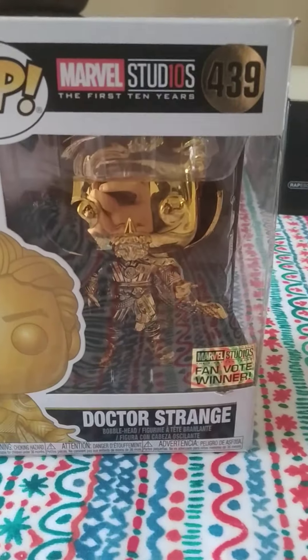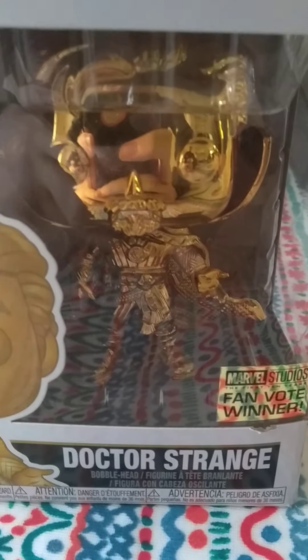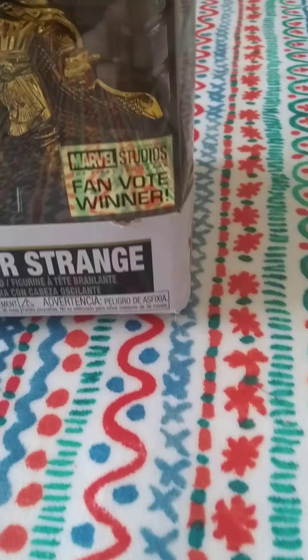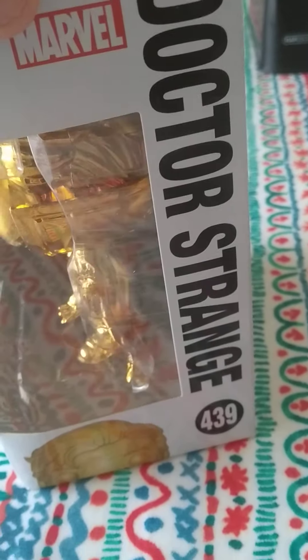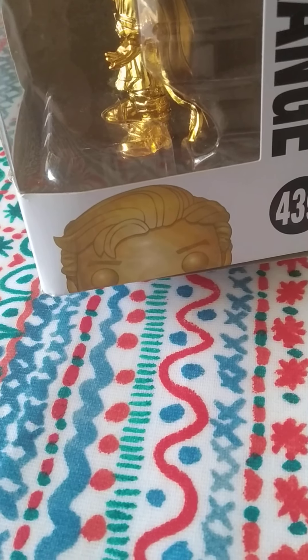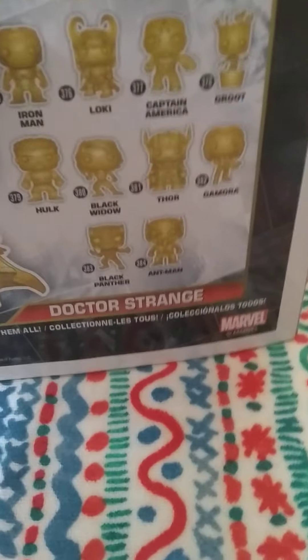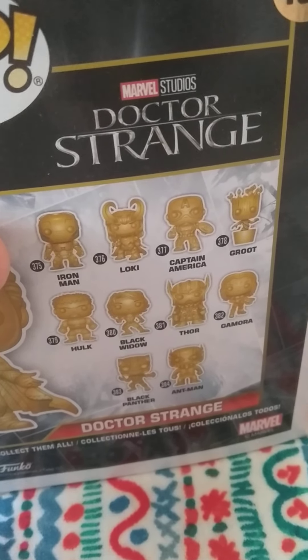So this first one is Gold Doctor Strange. This is what it looks like inside the box. There's the sticker and there's the fan vote winner for it. Here's the side of the box. Here's the Marvel box. Doctor Strange. Its number is 439 and it's got another sticker of the Funko on it. At the back you can see all the other golden Funkos which are from Doctor Strange, which are from Marvel.